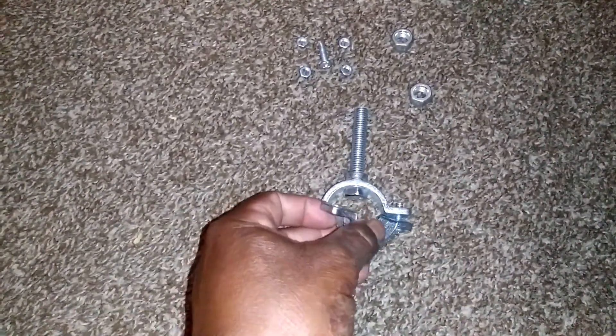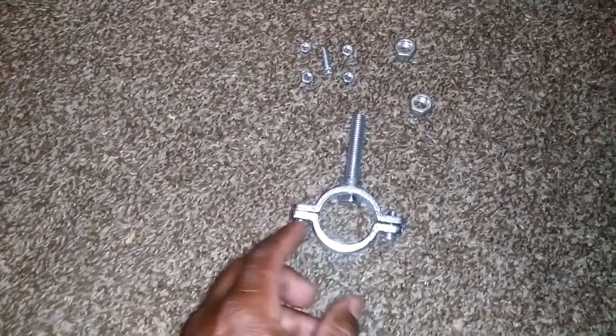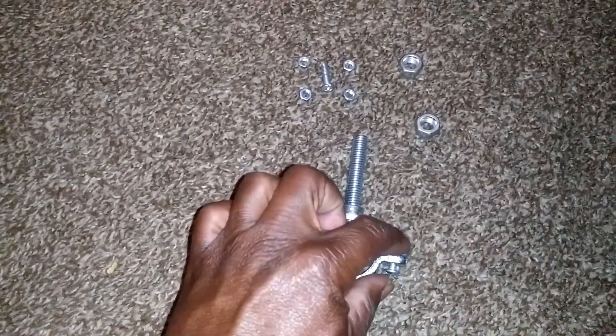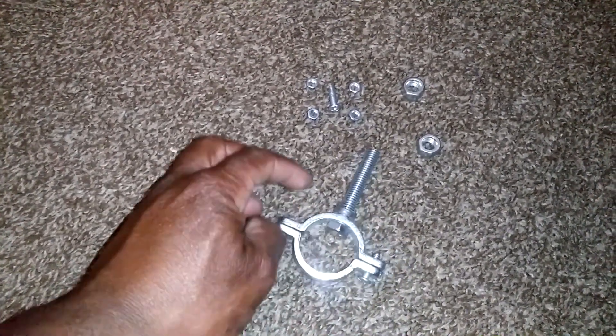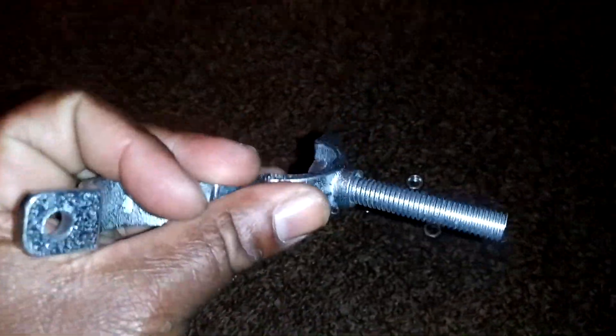You go to the hardware store and you buy one of these pipe clamps. They got a screw here and one here. When you screw it through, you want to double them up that way your bolt don't come out. Then you get a nut or two nuts.